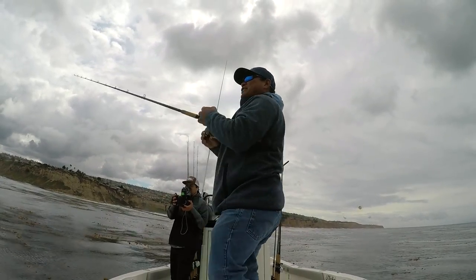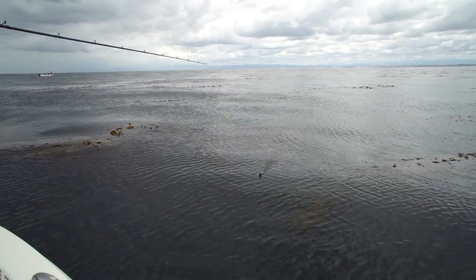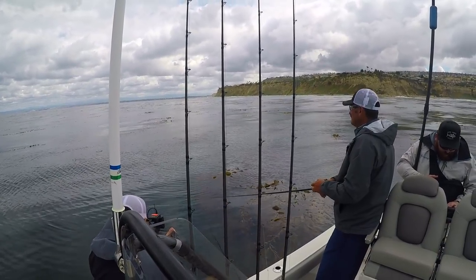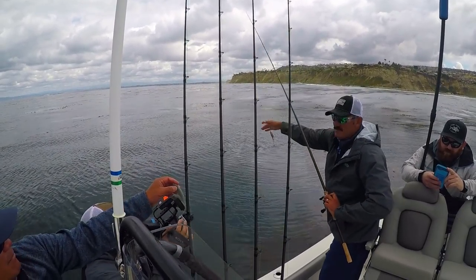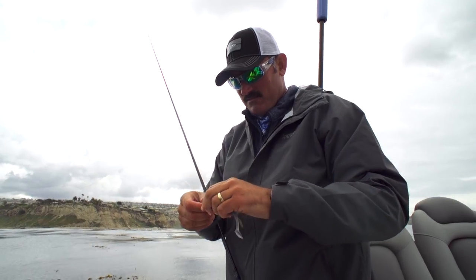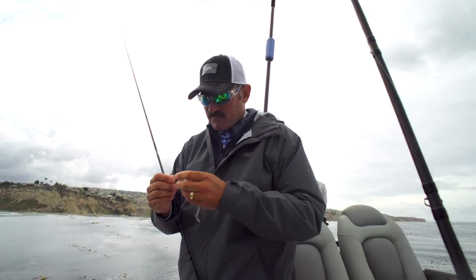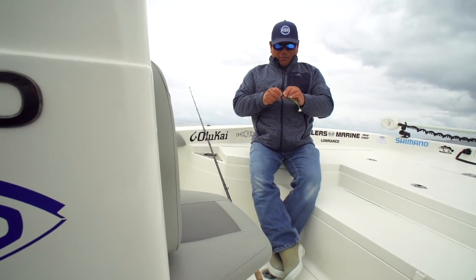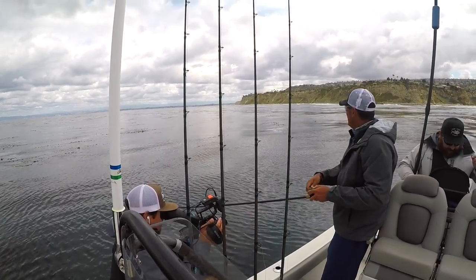Yeah, they're definitely up there chasing. Oh right there - see that swirl? I'm going to start jerking. Ate my tail. Another one came up on it - not committing. Wrong color. Here, put this one on - if they're nipping or something. I'll switch up a color, something different. That looks more like what they were eating. Same thing with bass fishing - if they're not committing, change color. If they're just hitting it to react and not eating it. Because they're definitely up chasing bait. How big of a frog do you have? No frogs on the boat.